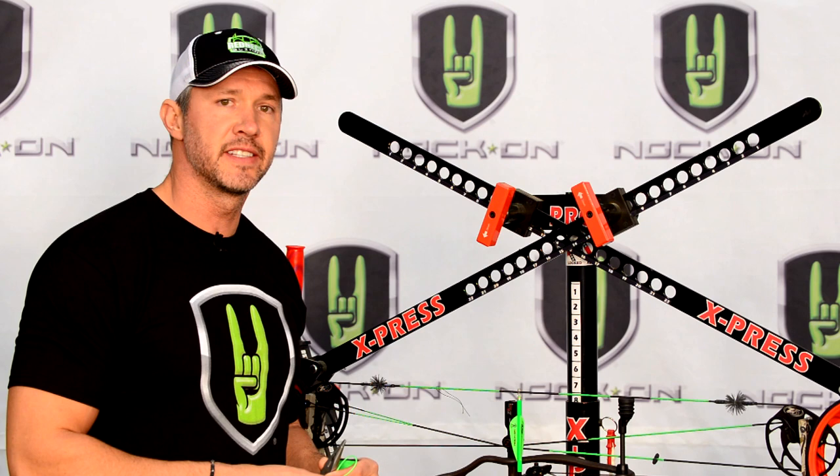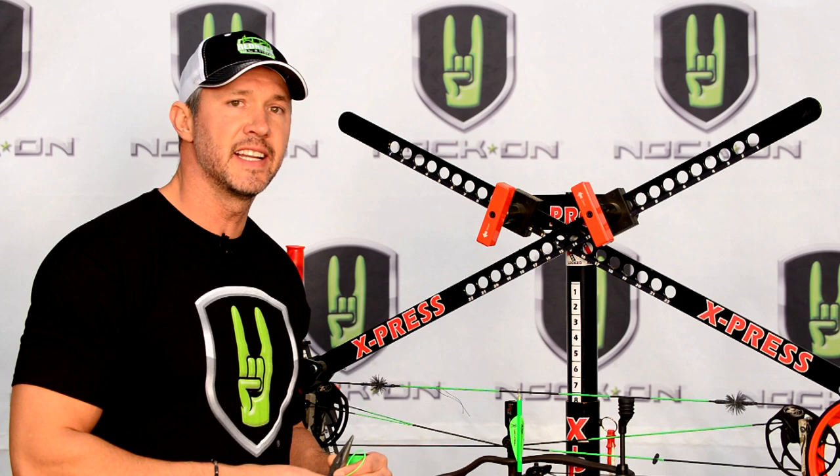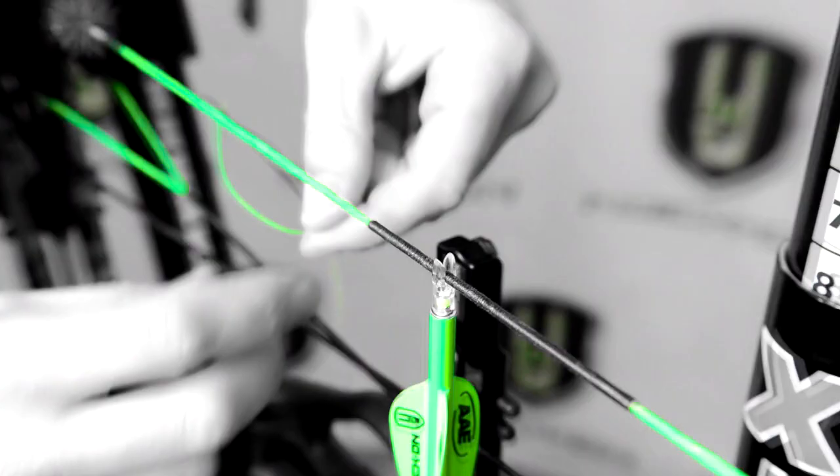We're going to use a simple technique called over-and-under knots, and I'm going to show you close up exactly how you do this. It's important that you don't move that arrow as we do this, because once we tie these knocks we want to make sure that the arrow is at 90 degrees. We're going to start first by tying the top knock.